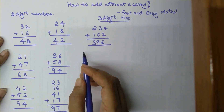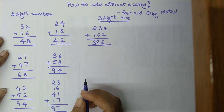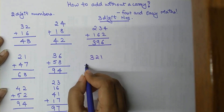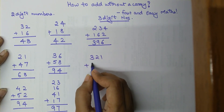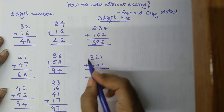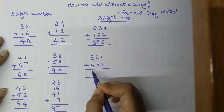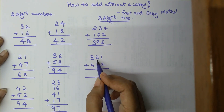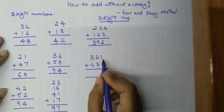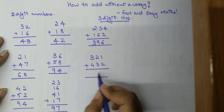Let's take another example: 321 plus 432. Starting from the right-hand side — 300 plus 400 gives 700, plus 20 gives 720, plus 30 gives 750, plus 1 gives 751, and plus 2 gives 753.